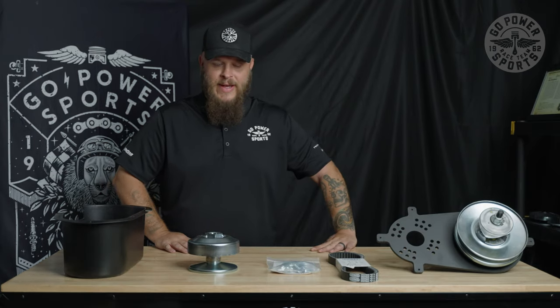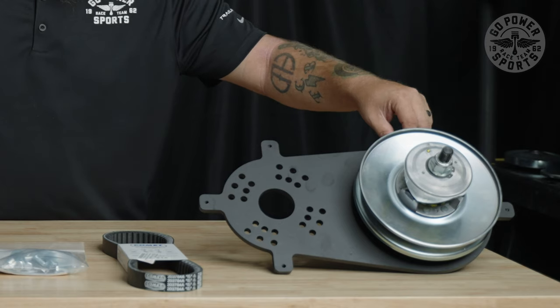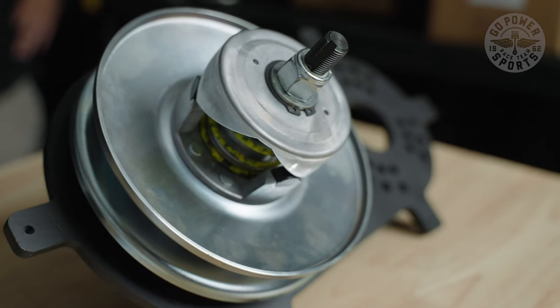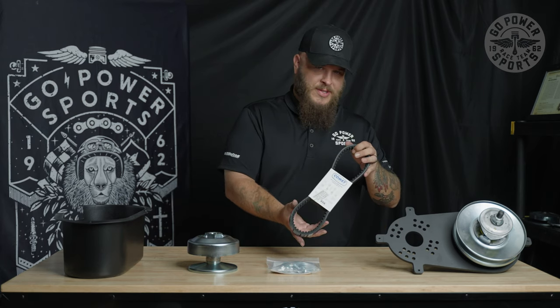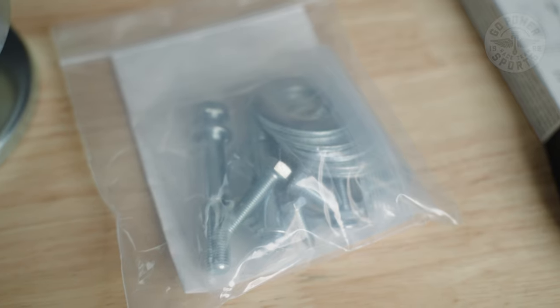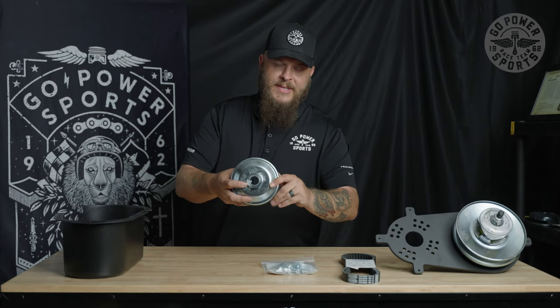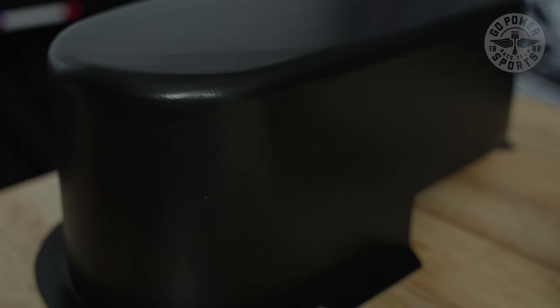We've opened up our box. What you'll find is a box inside your box with the back plate assembly and the driven assembly, the 40 Series belt specific to this kit, your hardware — everything that you'll need to install this 40 Series — your one inch bore 40 Series driver, and our heavy duty Torque Converter cover.